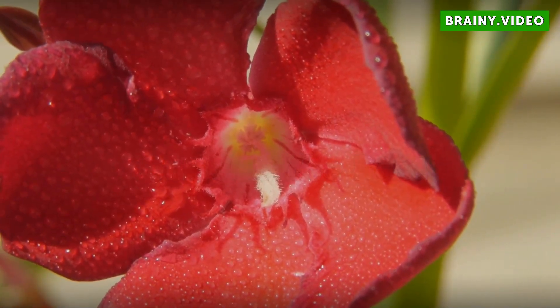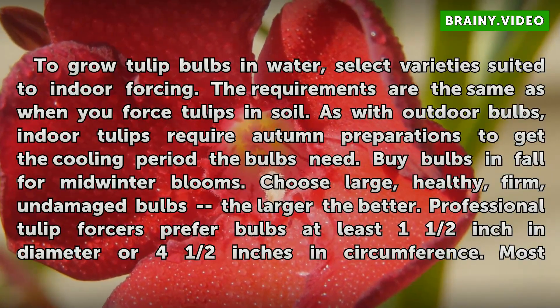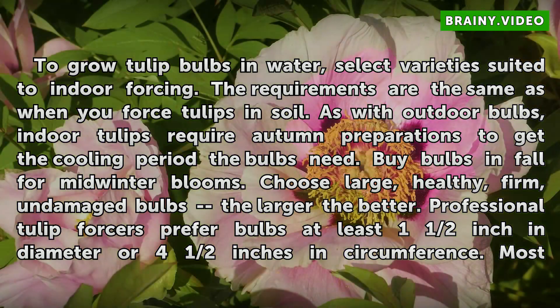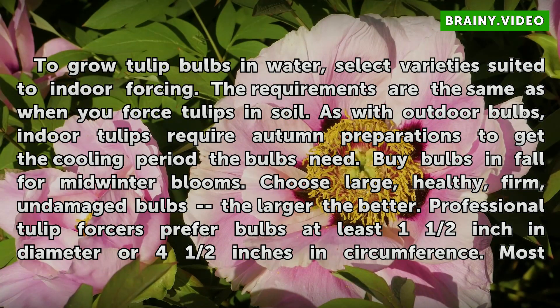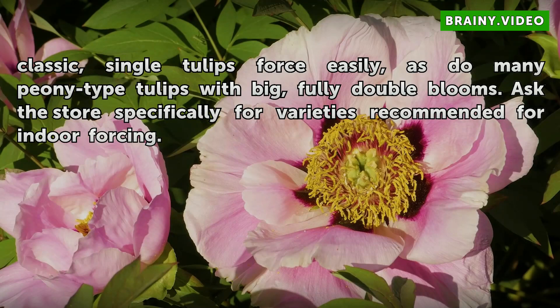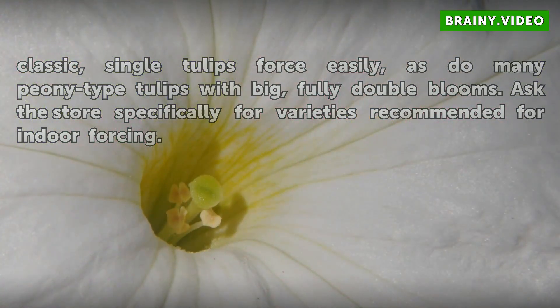To grow tulip bulbs in water, select varieties suited to indoor forcing. The requirements are the same as when you force tulips in soil. Buy bulbs in fall for mid-winter blooms. Choose large, healthy, firm, undamaged bulbs — the larger the better. Professional tulip forcers prefer bulbs at least one and a half inches in diameter or four and a half inches in circumference. Most classic single tulips force easily, as do many peony-type tulips with big, fully double blooms. Ask a store specifically for varieties recommended for indoor forcing.